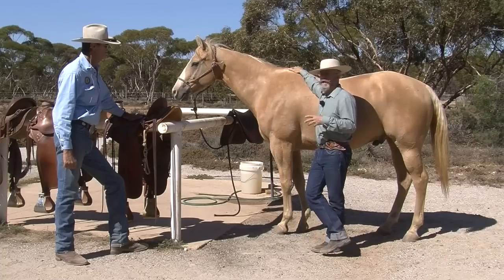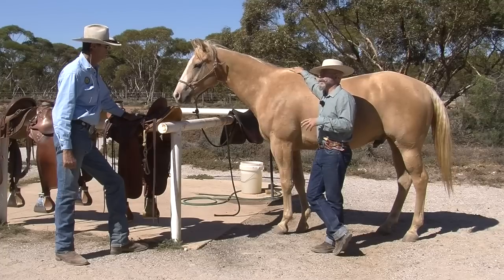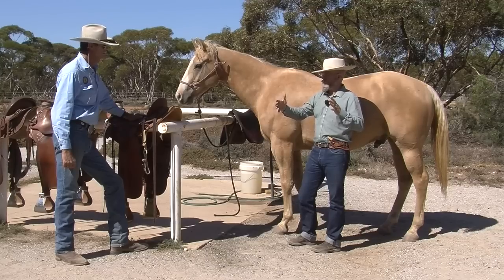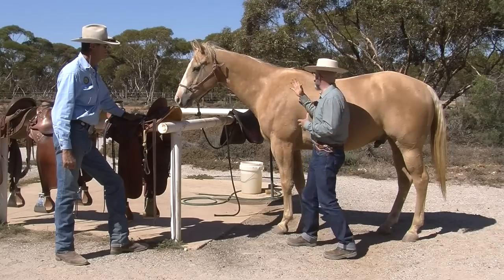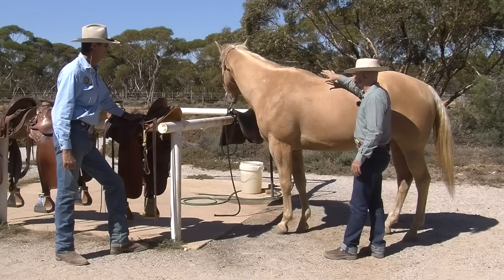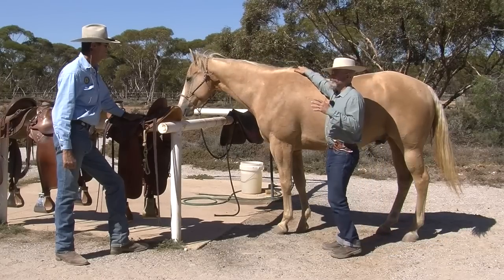I've studied a lot of the old California saddles from the 1800s and early 1900s, and the vast majority of them have about a 21-inch bar in the tree and about 16 to 18 inches of weight-bearing surface. That's something I want to keep in mind. I need that good weight-bearing surface so I can ride this horse all day — 12 hours.